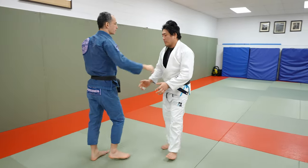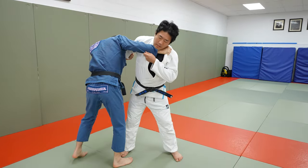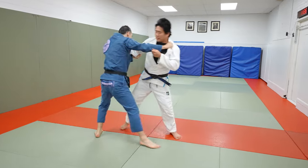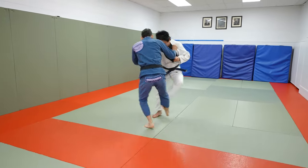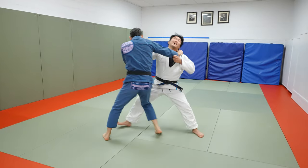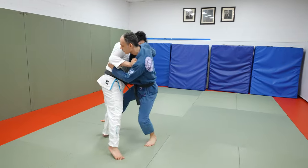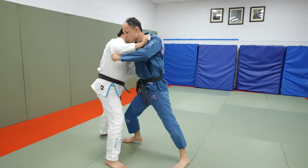Alright, so now you have this sort of bang-bang-bang kind of thing. Want to mess around with this? Kosoto, De Ashi. Maybe you do De Ashi, Kosoto. De Ashi here, Kosoto, Koichi. Nice! You go Koichi, De Ashi. Koichi, De Ashi. There you go. This is Koichi, De Ashi.